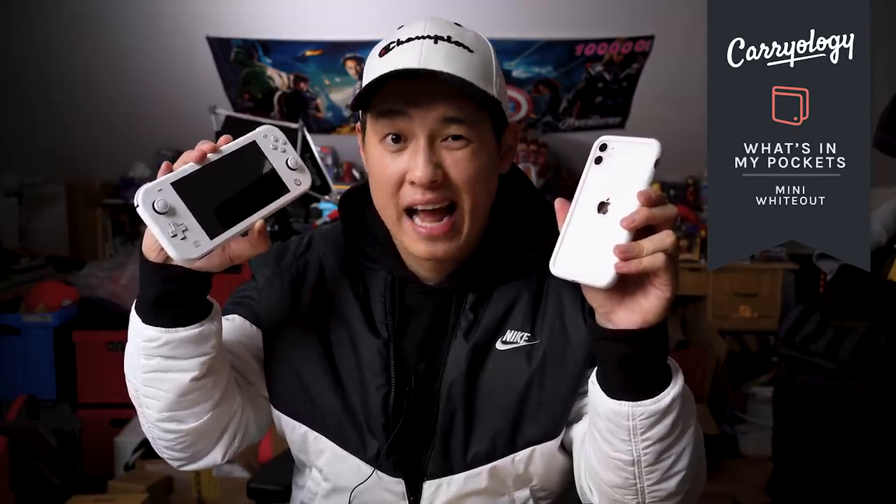Today, white on white on white. This is the mini whiteout edition where we don't feature any bags, just the gear in my actual pockets. So let's check it out.